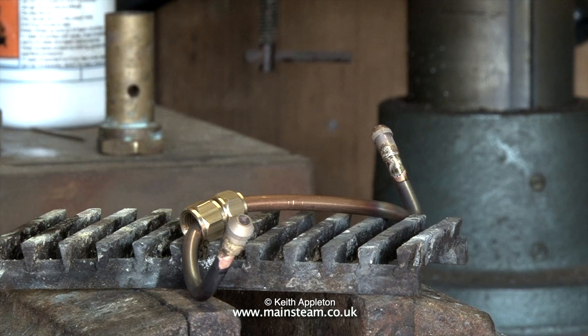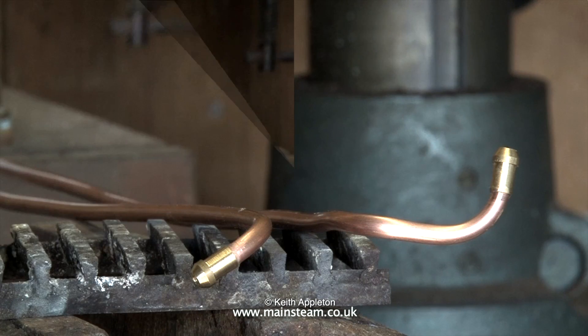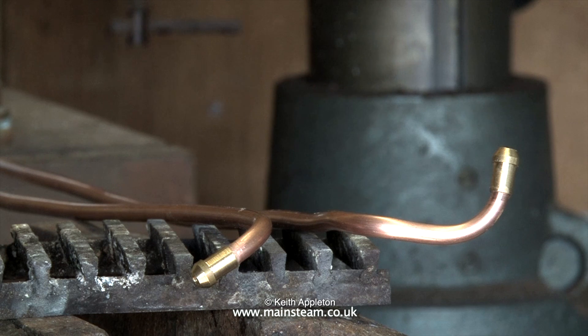Silver solder flux is a white powder and you mix it with water to the consistency of single cream. Apply it to the pipe, fit the union cone, and once you start to heat up the part you will notice that suddenly the flux takes on a watery appearance — that is the time to apply the silver solder. But don't forget that the silver solder will bond to the metal wherever there is molten flux.